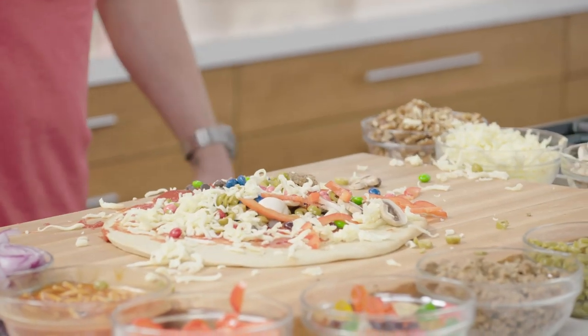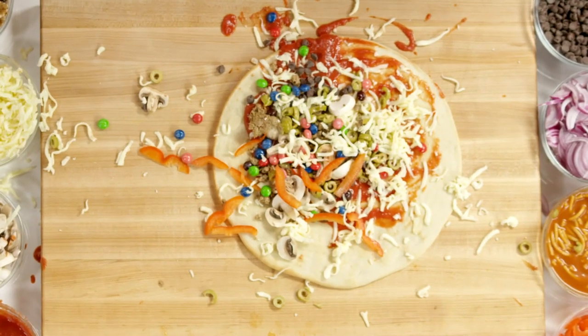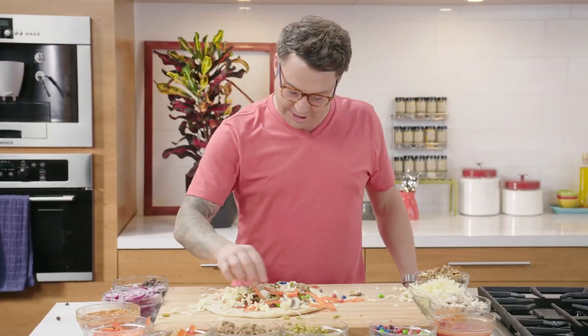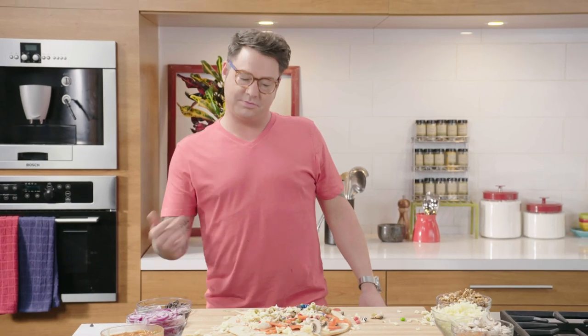I'm ready to take the blindfold off. How do you guys think I did? Let's do this. Yeah, it looks sweet! That's disgusting. Who brought that out? That's pretty good, though. Just move it around a little bit. If I was a pizza, that would be me.